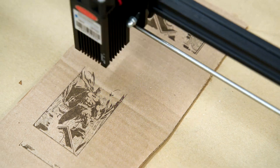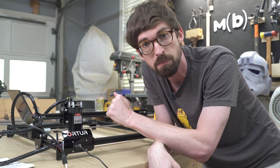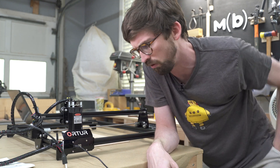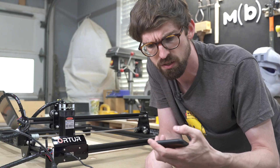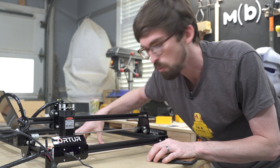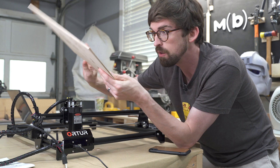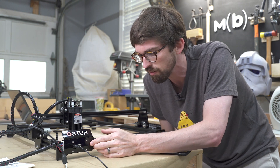In terms of the work area, you are looking at 430 by 400 millimeters, which is about 15 by 17 inches — actually a really, really good work area. This is a full 12 by 12 piece of maple that I'm playing around with. But what we're going to do is go ahead and actually test this guy out.